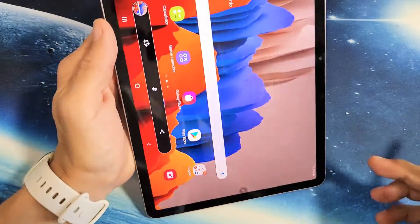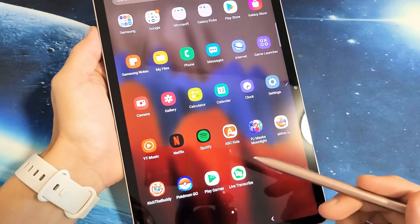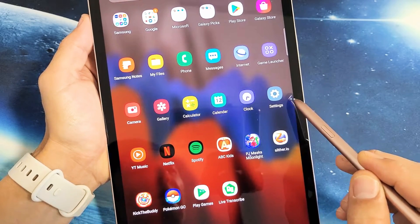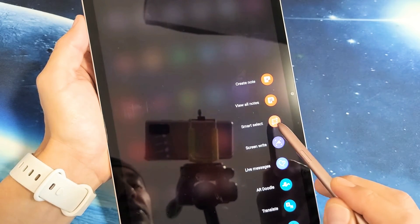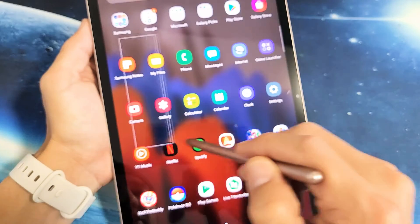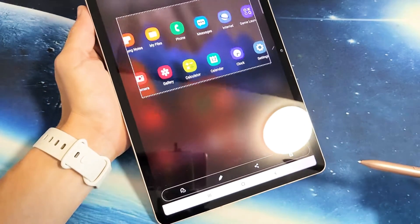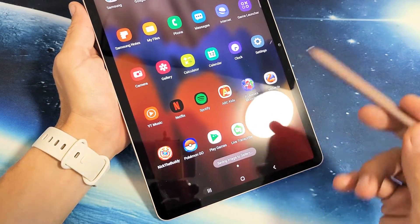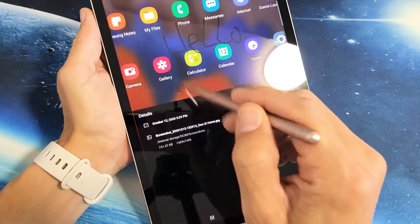Now in regards to the S Pen — let's say I want to go and take a screenshot here. If you look on the middle right side of your tab, you see that little pencil right there? Just tap on that and then go directly to Smart Select. From here, if you want to screenshot something, just let go right there and then tap down here to save it. Every time you save it, it's automatically going to be saved directly into your Photos Gallery.